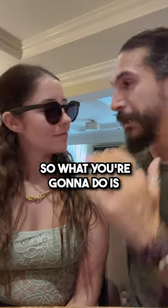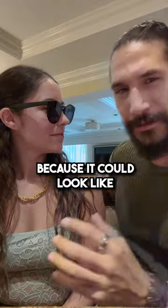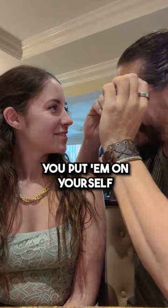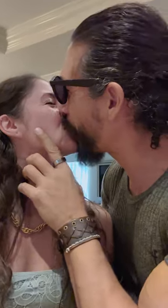What you're going to do is make a look at her, like you're surprised, like what's going on — because it's going to look like maybe there's something on her sunglasses — and you're going to get in close, grab the sunglasses, and then put them on yourself. And then while she's smiling, that's when you go in for the kiss. And that's it.